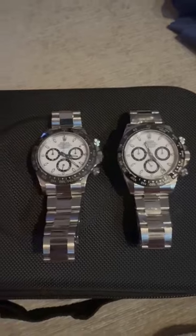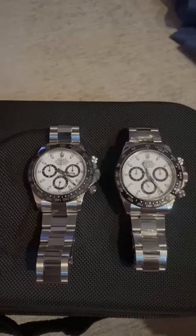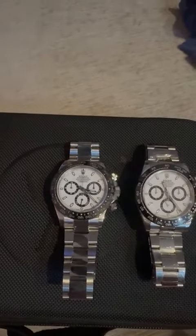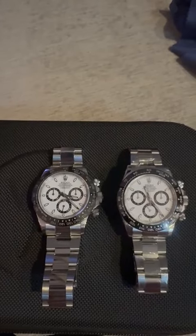Hello, my friend, Mr. Long. I want to do this video for you to show you and your customers your copy of the Rolex Panda.